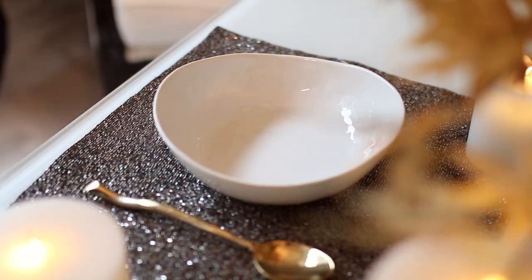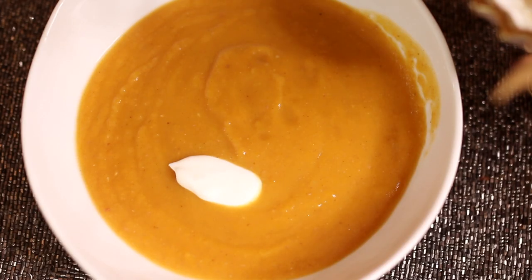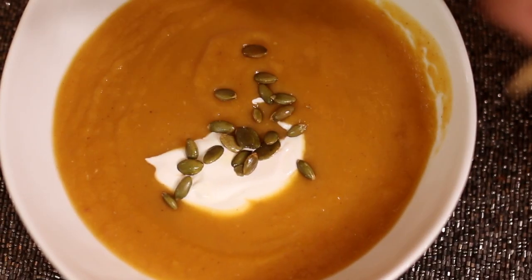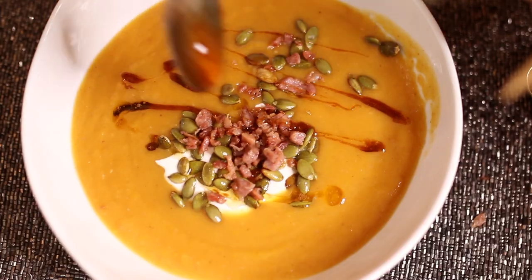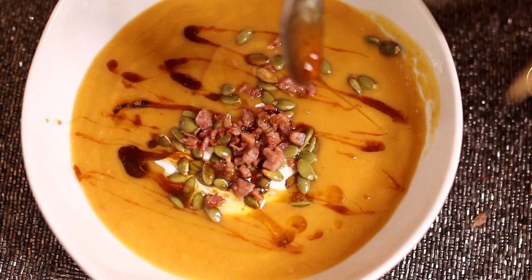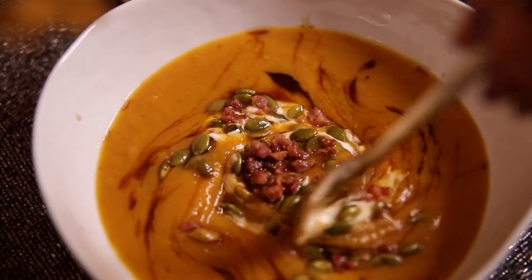It is to die for. I recommend serving this with a dollop of sour cream for creaminess, some pumpkin seeds for crunch, and some extra pancetta for saltiness. Then we add our drizzle of brown butter maple on top, swirl those flavors together, and it is seriously like fall in your mouth. I love the fact that the maple butter is served separately because I personally like a more savory soup, so I can really control the amount of sweetness that goes into it.